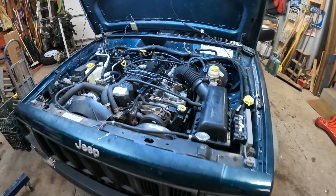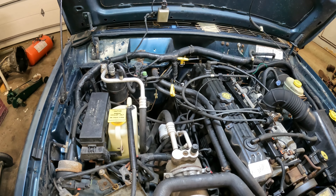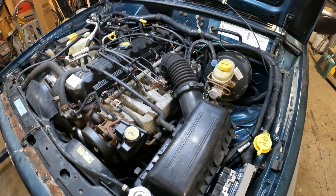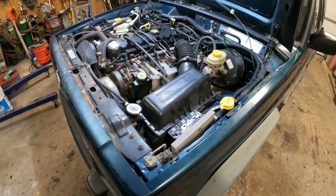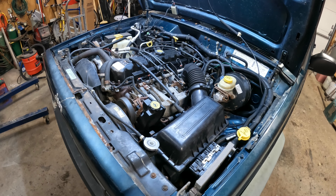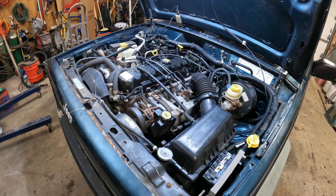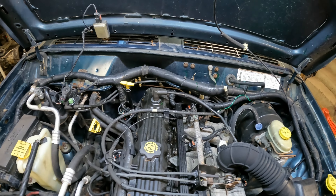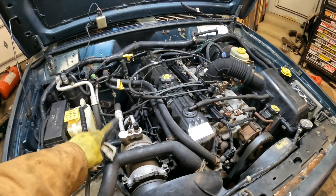I'm going to be removing an engine and transmission transfer case assembly from a 98 Jeep Cherokee. This video is going to highlight some of the key parts of removing the assembly. If you're removing just the engine, this video is going to differ a little bit — you're not going to need to do some of the steps. It's installed as an assembly in the factory, so it's not too bad to remove. If you're removing just the engine, it can be very difficult to get to the bell housing bolts on the back of the engine.